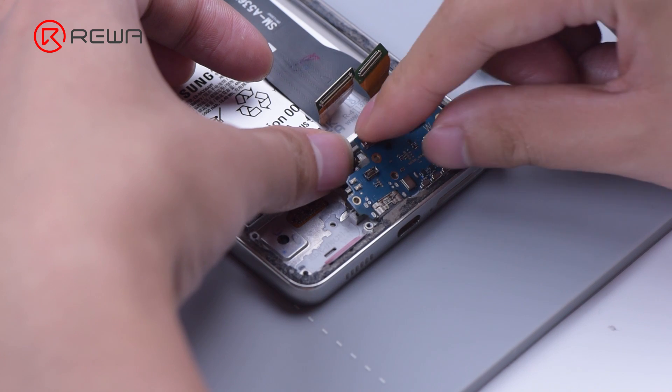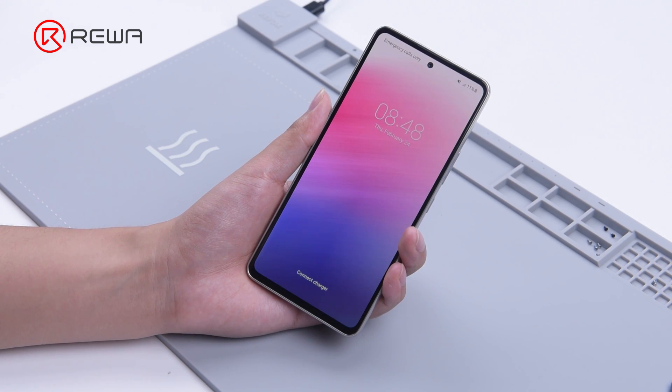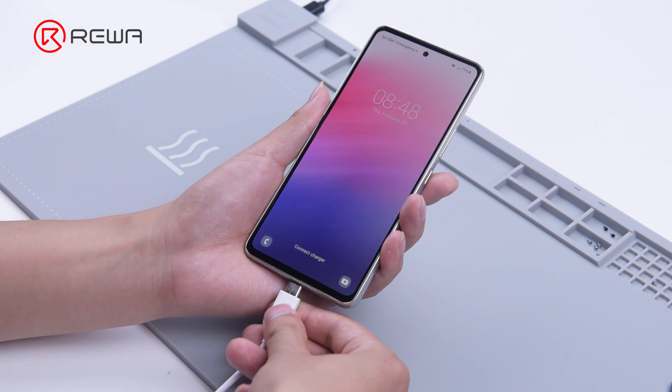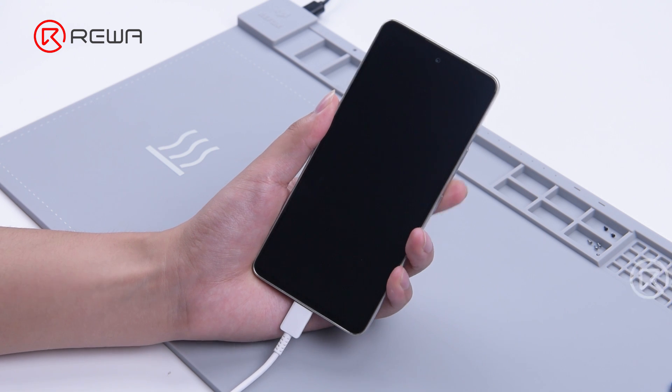Install the new charging port. Turn on the device and plug in the charging cable again.